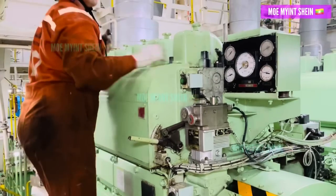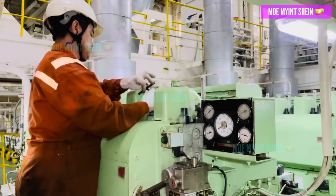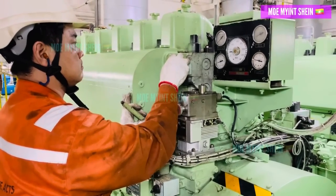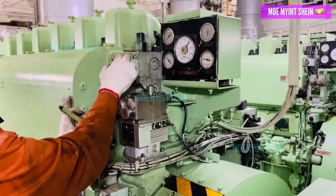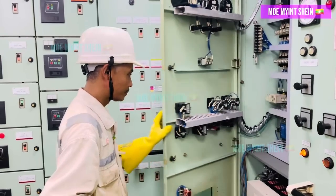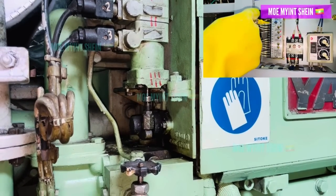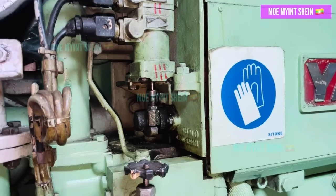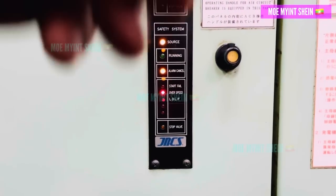Now let's start the generator engine and check if the three-way solenoid valves are working properly. After running the overspeed simulation again, we can see that the magnetic valves are functioning correctly — the alarm lamp is triggered and the generator engine stops as expected. This confirms that the issue is resolved.